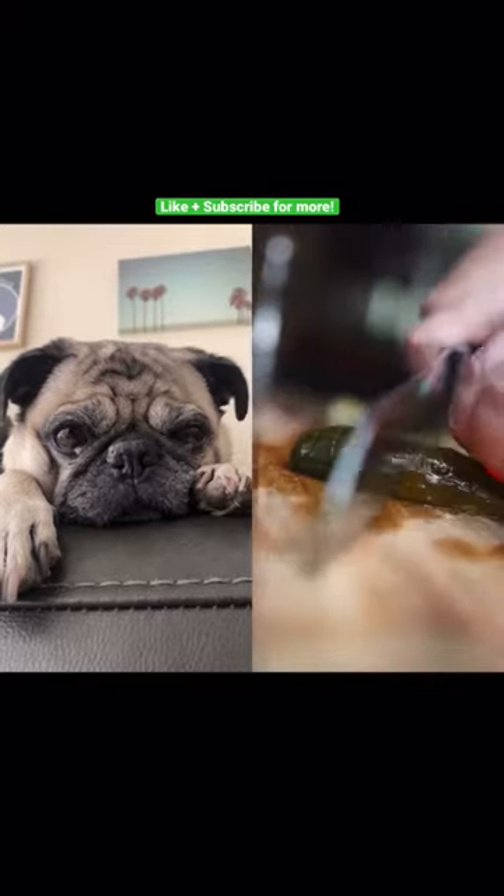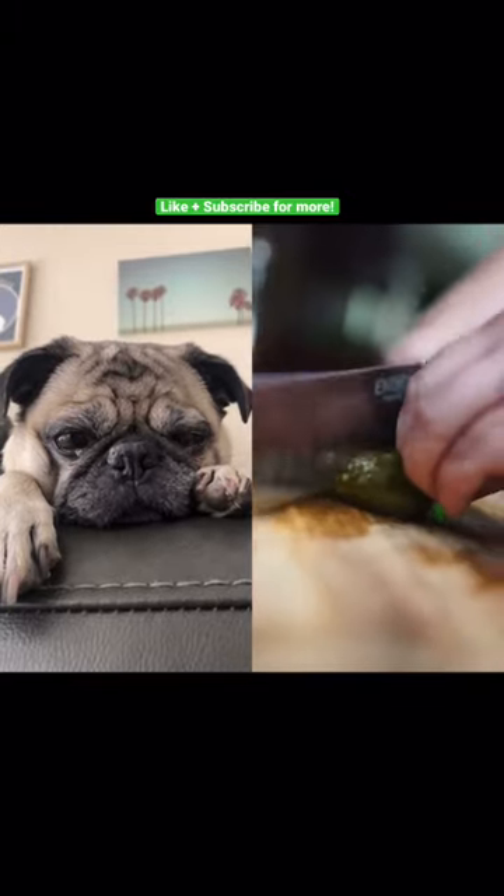I went ahead and chopped up some pickles, put them on my fried chicken, and dipped it in that sauce.